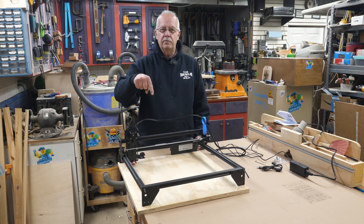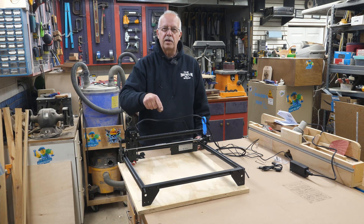The Longer Ray 5 laser — I put it together in a previous video and there'll be a link at the end where you can view that if you like. Before I get into the serious testing, demonstrations, and everything on this, I'm going to make some modifications.